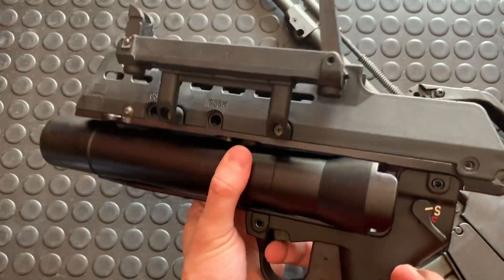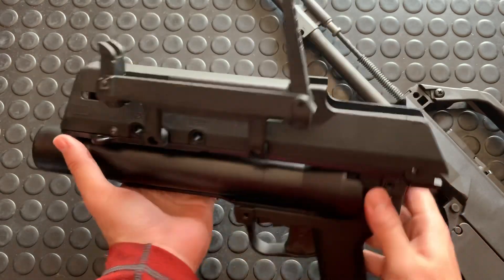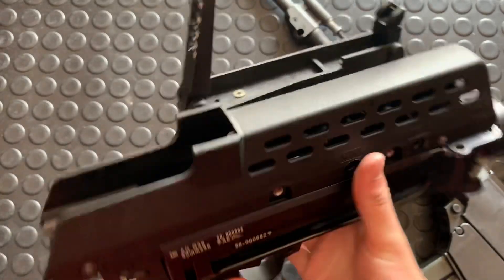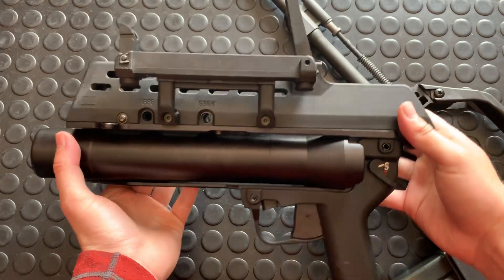This is, again, the AG-36. It was a predecessor to the XM320. Very cool. I hopefully will have an XM320 pretty soon that I can do a video on as well.